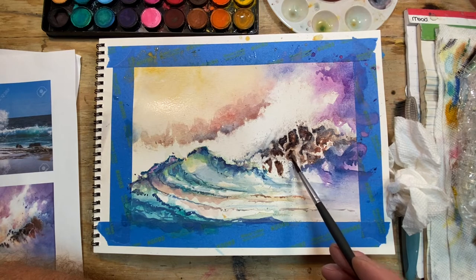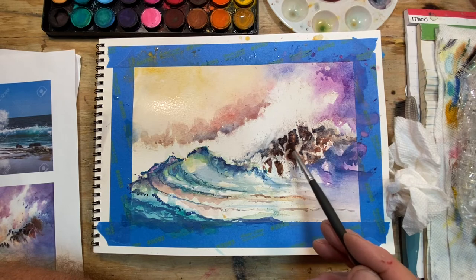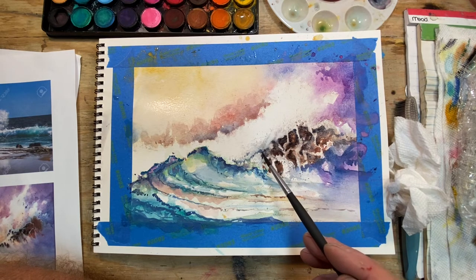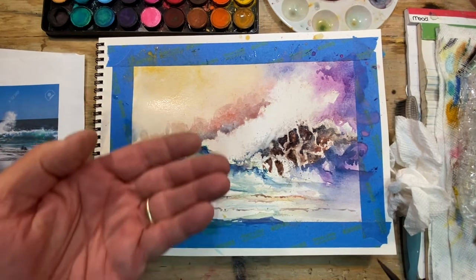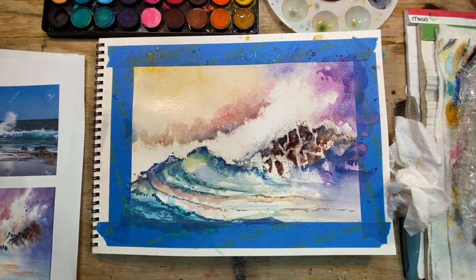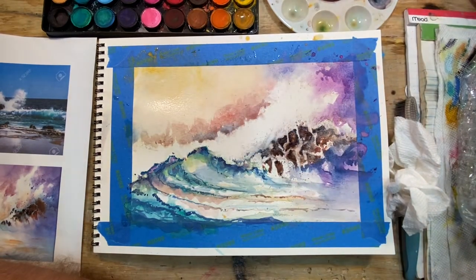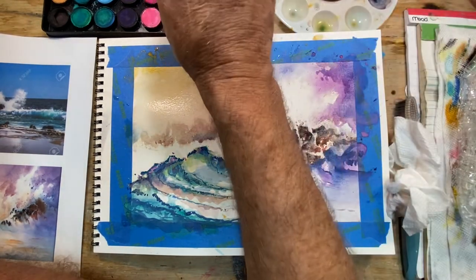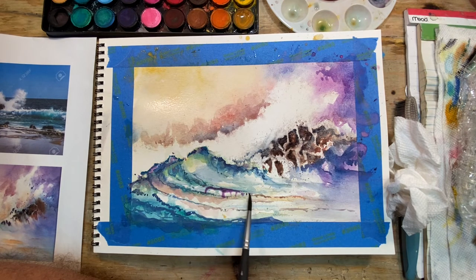So we've got kind of that foamy look here. I put a few more little indications of the waves as they come down this way — the shadow — because it's basically coming over the top, dishing out this way and coming across. And there's a little bit of purple in there. This is your impressionist feeling — a little bit of impressionist style can come out. A little bit of this is sort of a reflection.